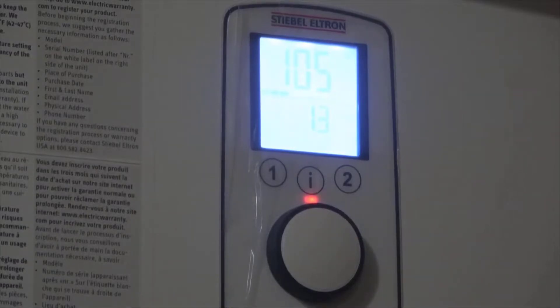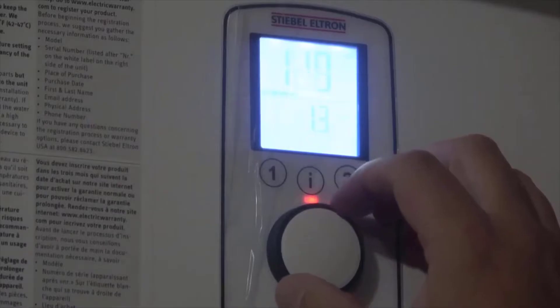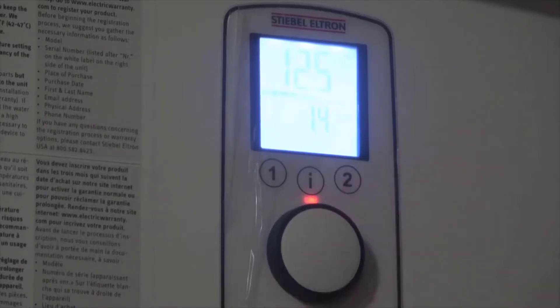It does require a 240 volt input, so you're going to need the bigger plug if you don't have one already — you'll have to have an electrician run one. Usually it's not very expensive, less than 500 bucks for sure, and if you're close to your circuit breaker it could be like a hundred bucks to have one put in. It's a very simple, straightforward thing.